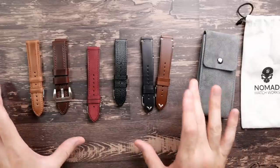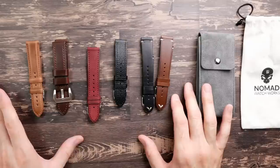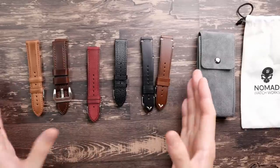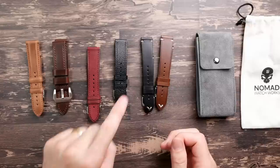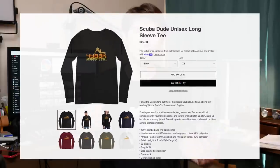I definitely encourage you guys to check these out. I've been buying these straps like crazy — probably spent a couple hundred dollars on them because they're just so good. One way you could help me out: they have a loyalty program. Use my code below to get 10% off your strap, and I'll get extra points for discounts as well. Also, if you're interested in watch-themed t-shirts, I have a website and a little t-shirt store where you can pick something up and sponsor the channel a bit. Anyway, that's going to wrap it up for today — thank you guys for watching and we'll see you later.